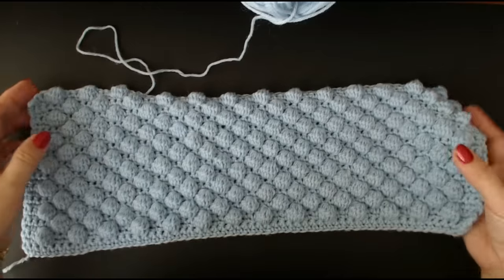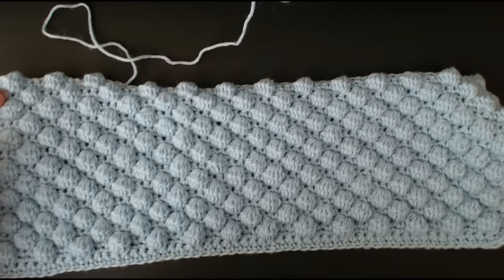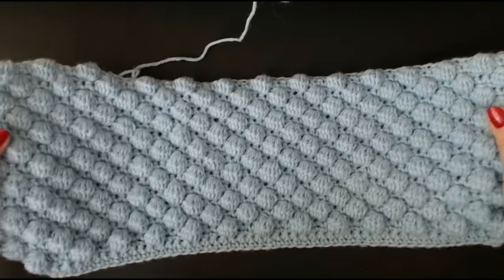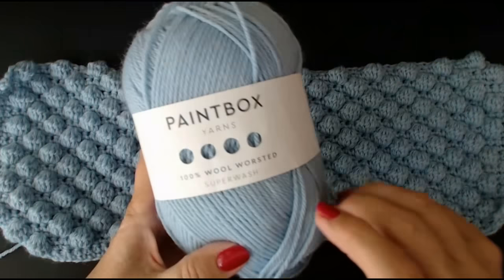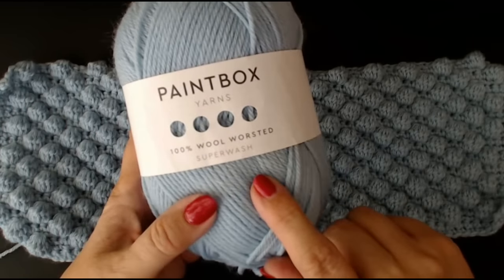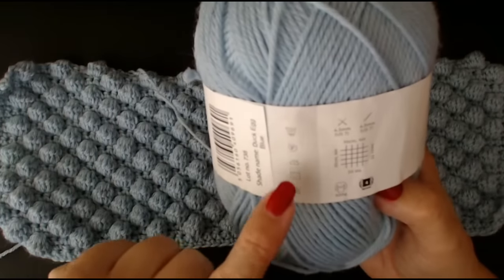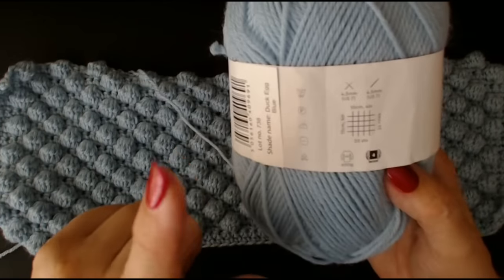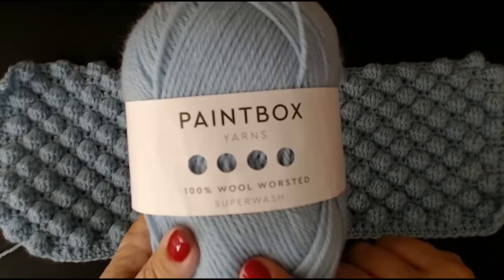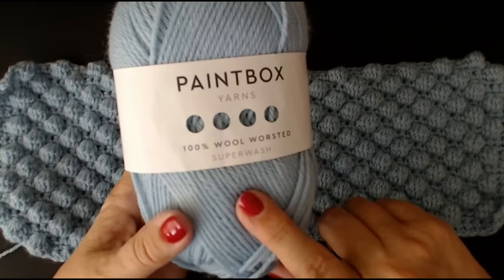Hello everyone and welcome back to my channel. I'm going to show you how to make the perfect bobble blanket. I've got some of my bobble blanket done and I'm using this Paintbox pure wool. This is a super wash and you can put it in the washing machine at a wool wash at 30 degrees. It's a beautiful shade of duck egg blue from the Paintbox range, and I got it from Lovecrafts website.